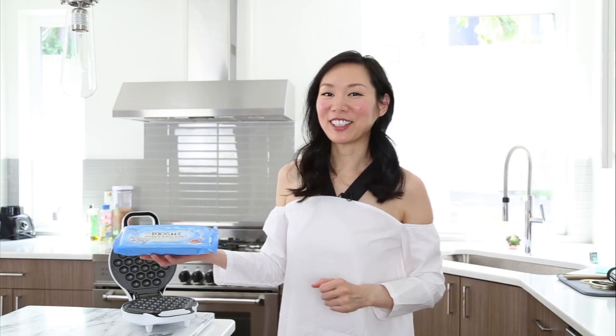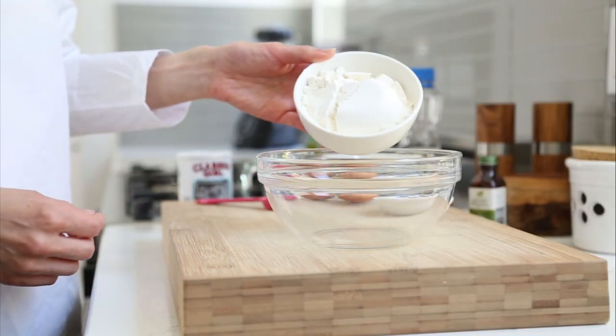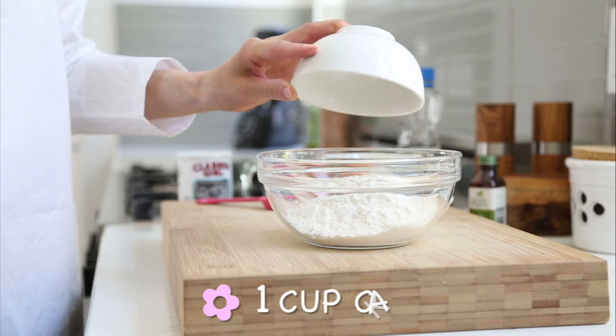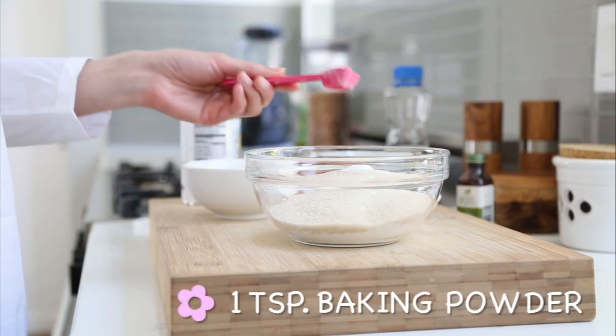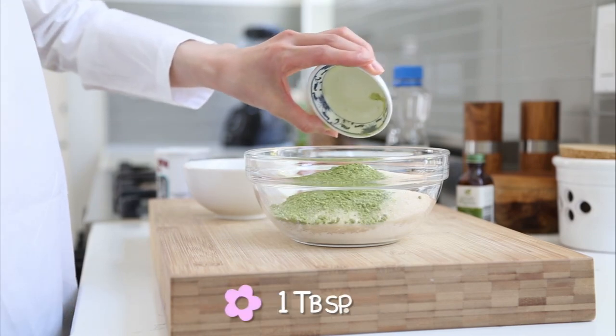So with that, let's get started. First, the ingredients. For this recipe, we'll start with one cup of cake flour, half a cup of cane sugar, one teaspoon of baking powder, and one tablespoon of matcha green tea powder.